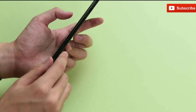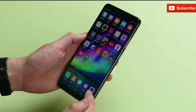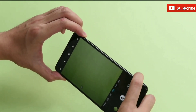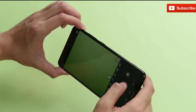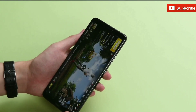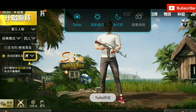Do let us know what are your thoughts about this dedicated button in the comments section below. In fact, this turbo button can also be used for opening the camera, which is good. The cameras are 16 megapixel plus 24 megapixel sensors. The Honor Note 10 features the Kirin 970 processor with up to 8GB RAM option and a massive 5000mAh battery to keep you running for more than a day.